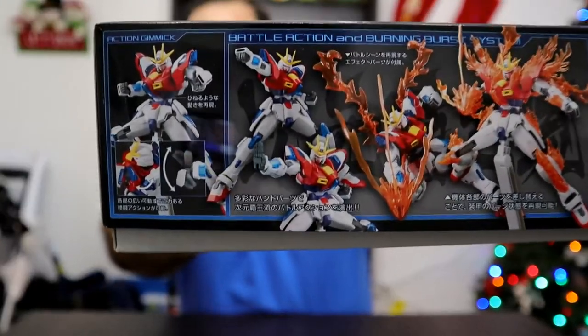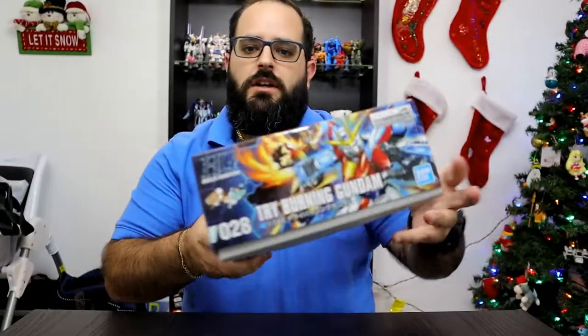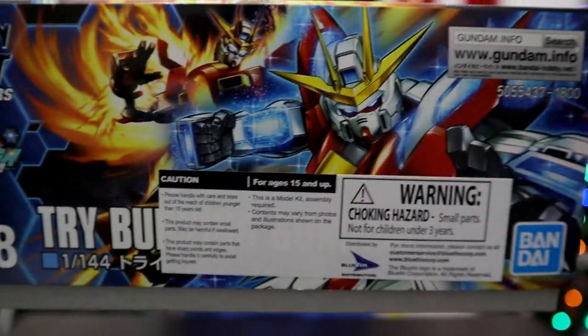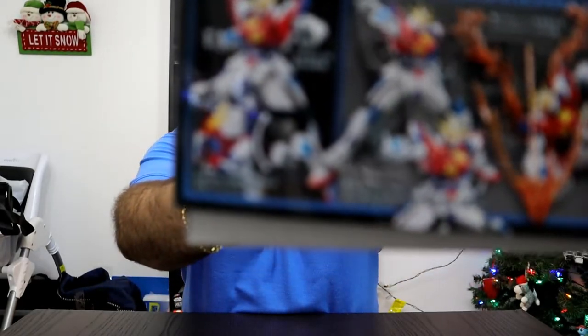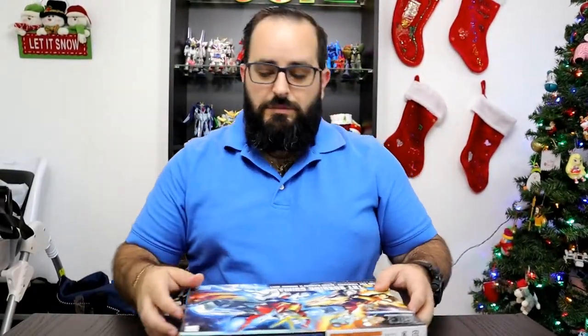Now this is piloted by Sekai Kamiki, which is an interesting character because if you've seen the Build Fighters series, you would assume that he's related to Reiji, which is the main character in the Build Fighters series. But it's never inferred that he is or isn't. I'm going to assume that he isn't — he just looks like him with the red hair, came out of nowhere.